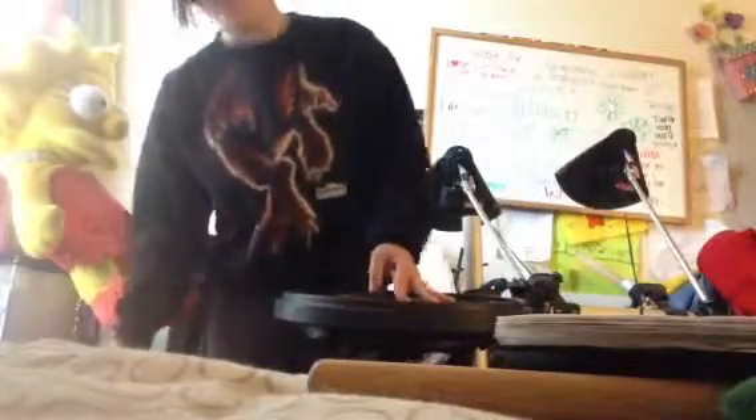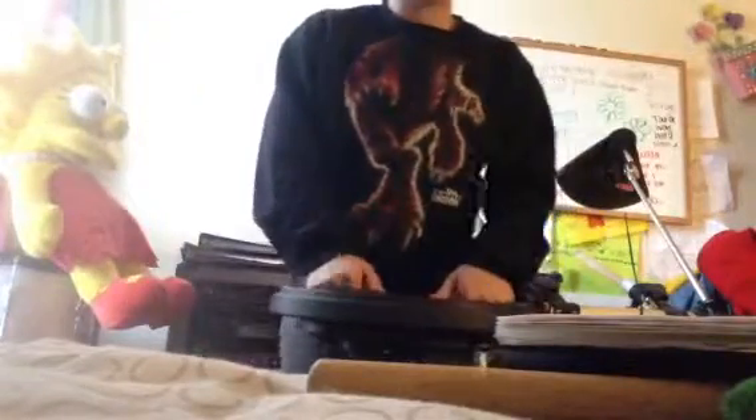Hi there. I'm going to teach an accent tap. I say 'a' accent tap because I know there's plenty of accent taps out there. This one's actually very easy. I don't know really how to show it without making it look confusing, so I'm just going to teach it without any music. Hopefully it won't be so difficult.